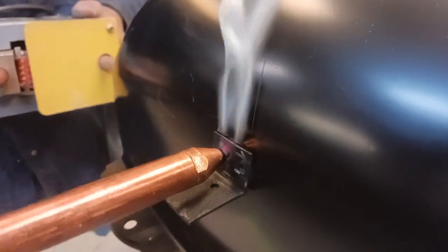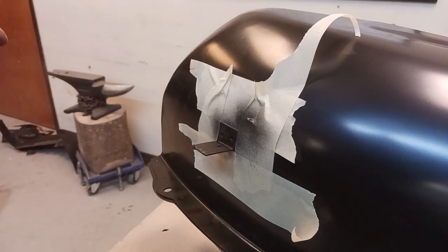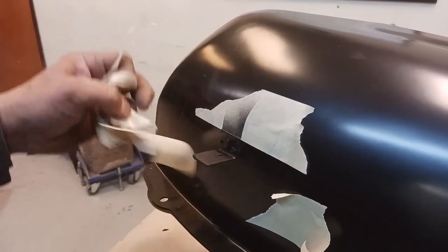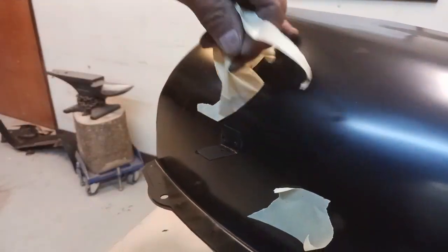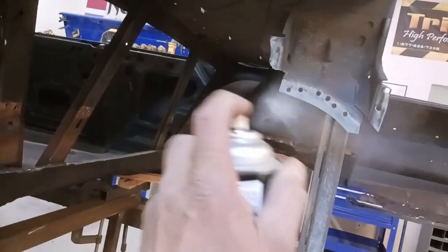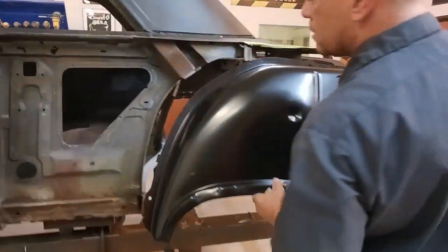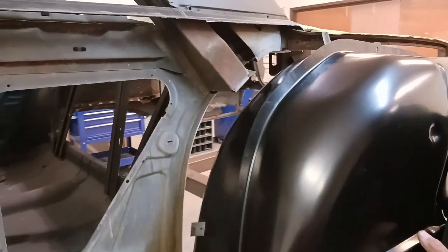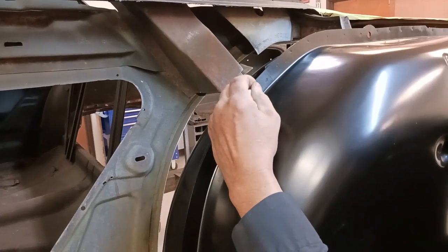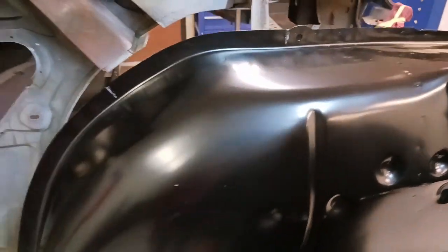Instead of having to weld with a MIG welder or something, we can reproduce the factory finish with resistance welding and shoot a little bit of black epoxy on there. We're going to be using weld-through primer on any surface that gets mated together — it's easier to do that on that part now.